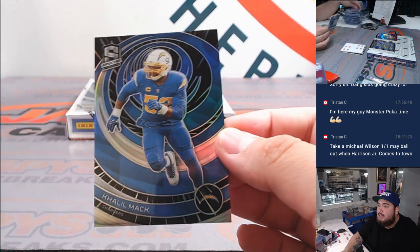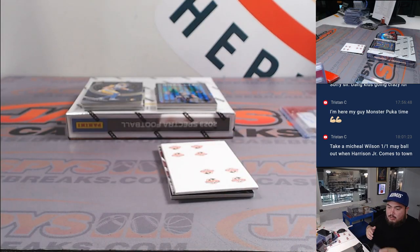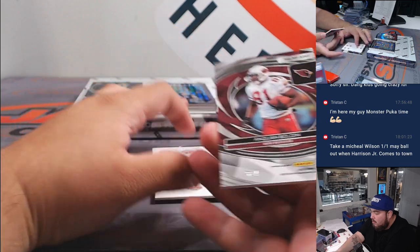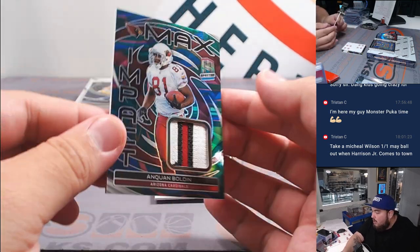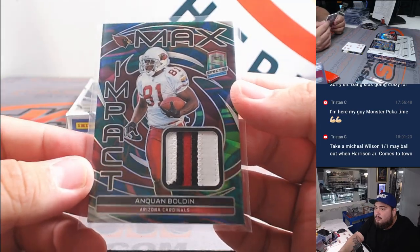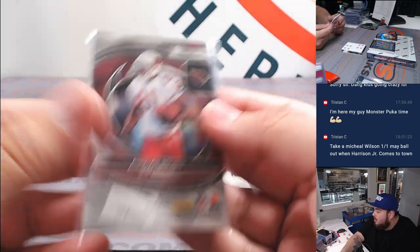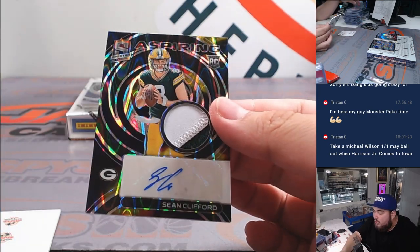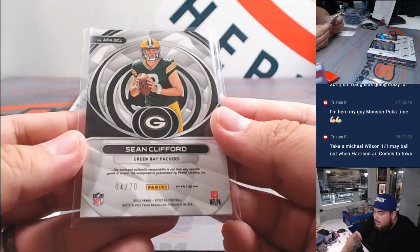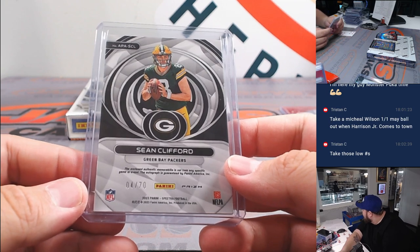Alright, we got Christian Gonzalez and then Khalil Mack, numbered to 75 — Chargers on mark, 3 out of 4. And AnQuan Bolden — pretty nice one, though. Probably a Marble, I assume — I don't think Psychedelic; Psychedelic's usually out of 5. Cardinals going to Trist. And then we got a Sean Clifford aspiring patch autograph, 4 out of 70 for the Green Bay Packers. That's part of the RMB, spot 4. Green Bay 4 — John Jackson.